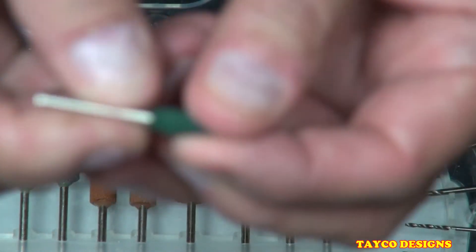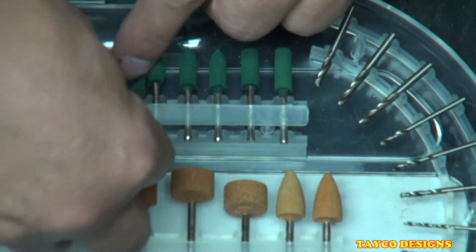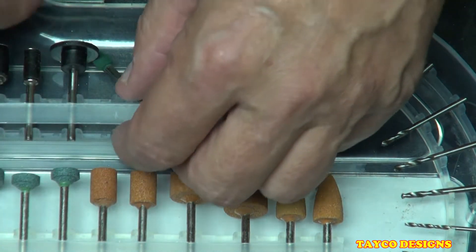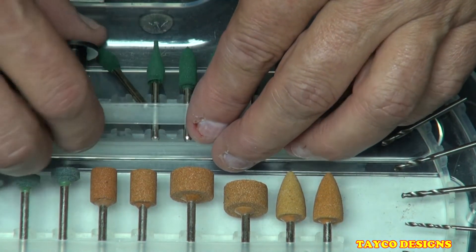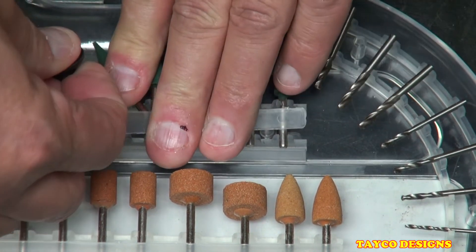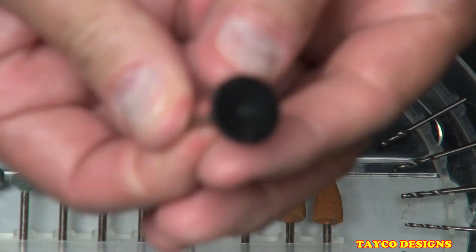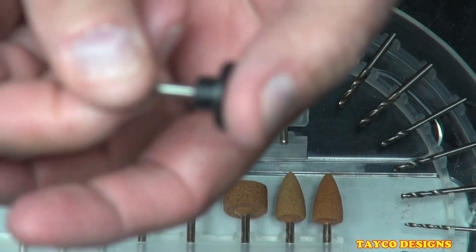We have one, two, three, four, five, six rubber polishing and engraving bits. We have the sanding drum mandrels — three of those — and we also have this rubber flat-ended piece which holds the sticky-back sanding disc.